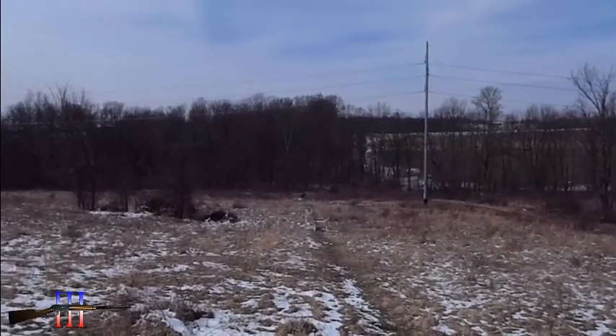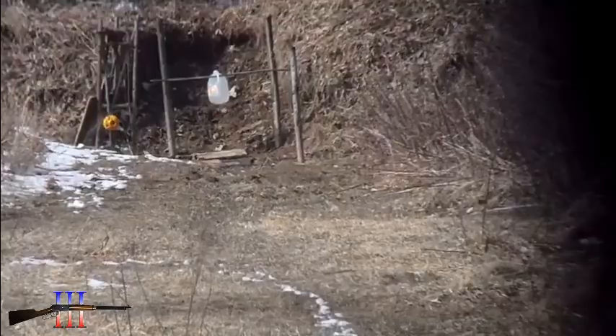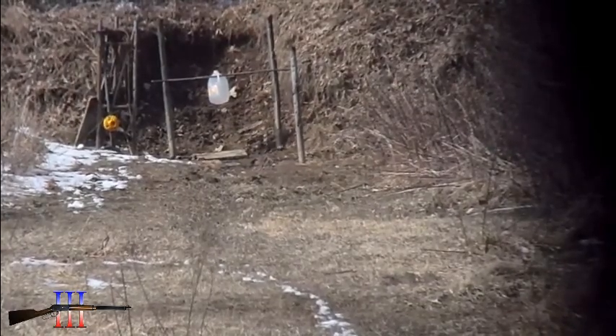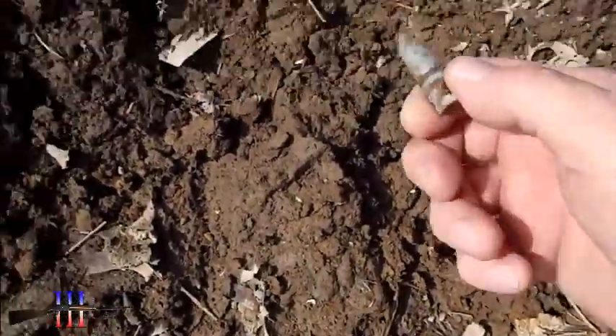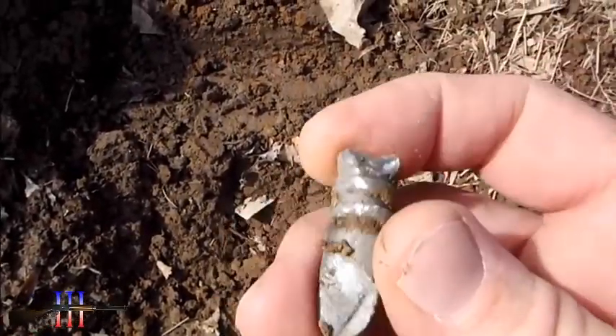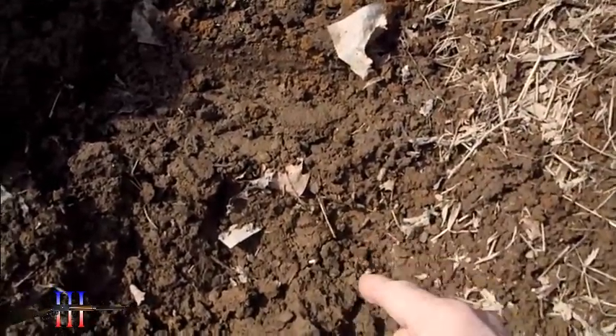I'm pretty sure I do since I hit 7 inches high at 100. I might have hit it to the right — I see a bullet right there. Looks like it might have hit something else; it looks fresh. So I might have hit this bullet that was in the ground already. I think I might have hit low and to the right.